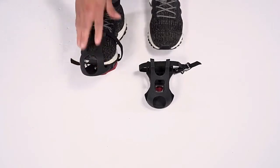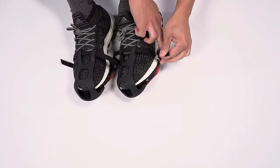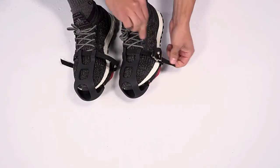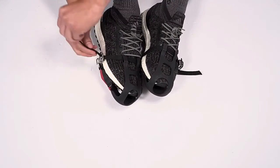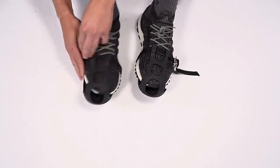The buckles need to face out when you're on the bike — on the left side of your left foot and on the right side of your right foot. Pull up on the straps to tighten. They should be snug enough to stay on your shoe, but it shouldn't feel too tight.